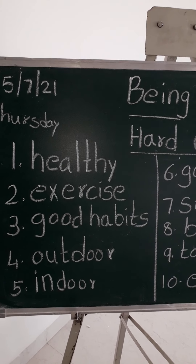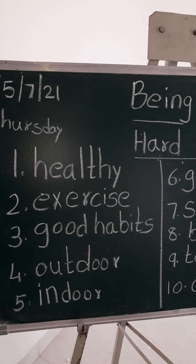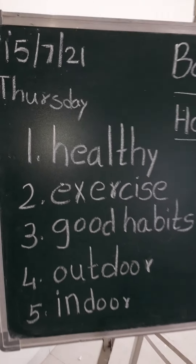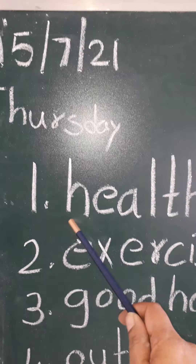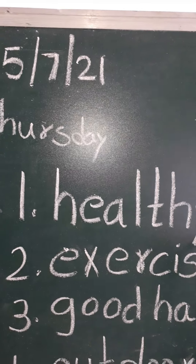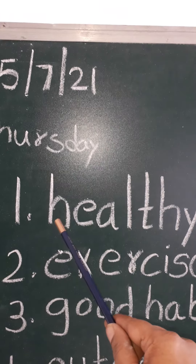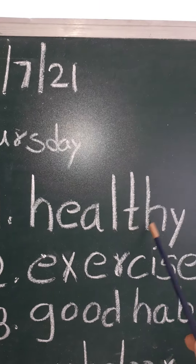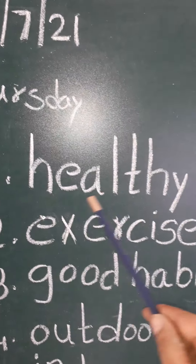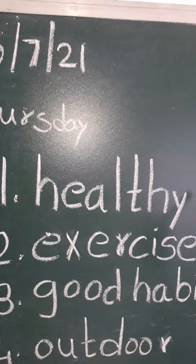Good morning children. Now we are going to read the hard words of the lesson 'Being Healthy'. H-E-A-L-T-H-Y, healthy. Please children, all of you repeat along with me. H-E-A-L-T-H-Y, healthy.